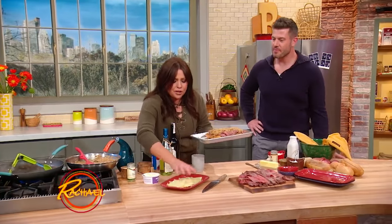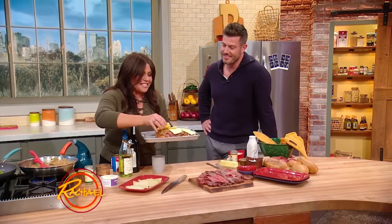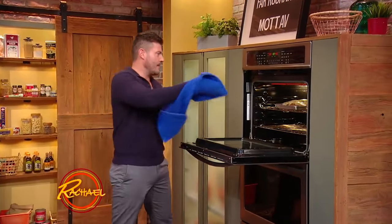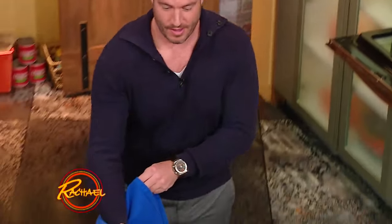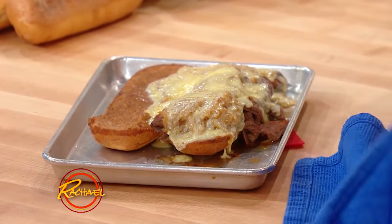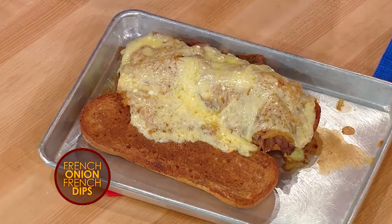And then we're going to top it with Gruyère cheese, just like French onion soup. Take this to the broiler and melt that cheese. Pull that out — and there's our first French dip sandwich. Look at that — unbelievable. The smell of the Gruyère and all those onions is amazing. That is a French onion soup French dip sandwich.